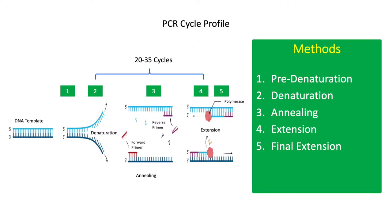The PCR thermal cycling profile commonly includes pre-denaturation, denaturation, annealing, extension, and final extension steps.